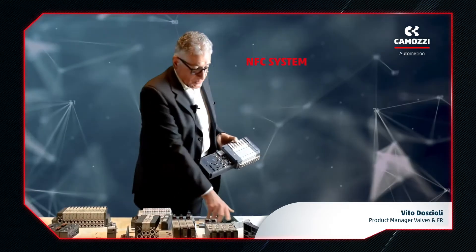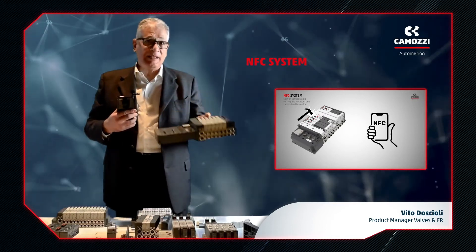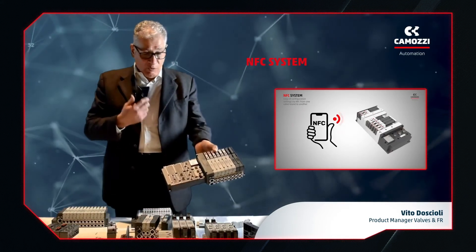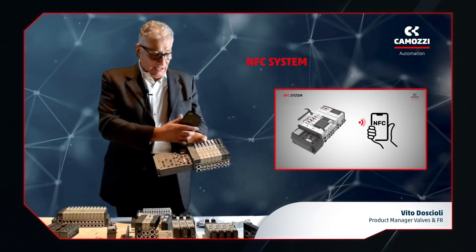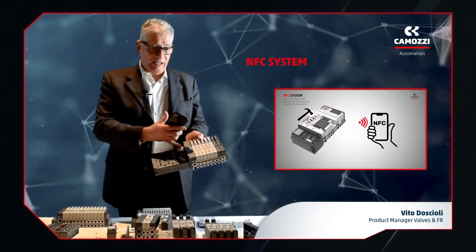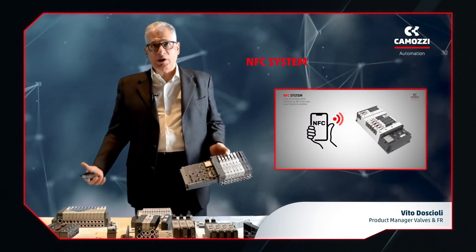Another interesting feature that has been introduced is the NFC system. It allows us, through a simple mobile phone, to download all the data from an island – even a broken one – and transfer these to a new one, making repairs and upgrades a simple swap-out operation.